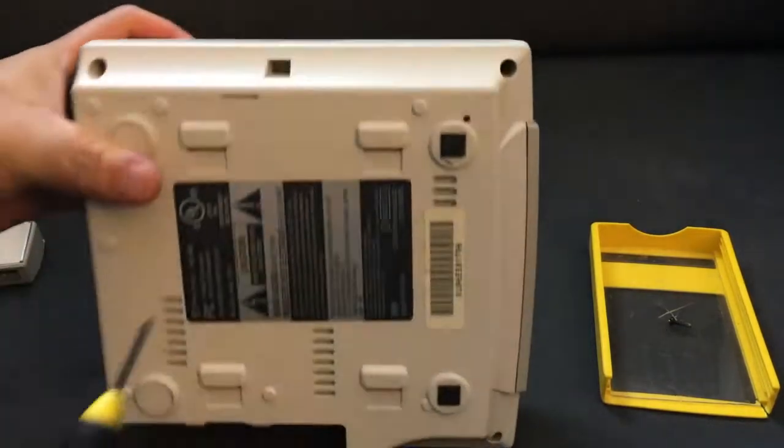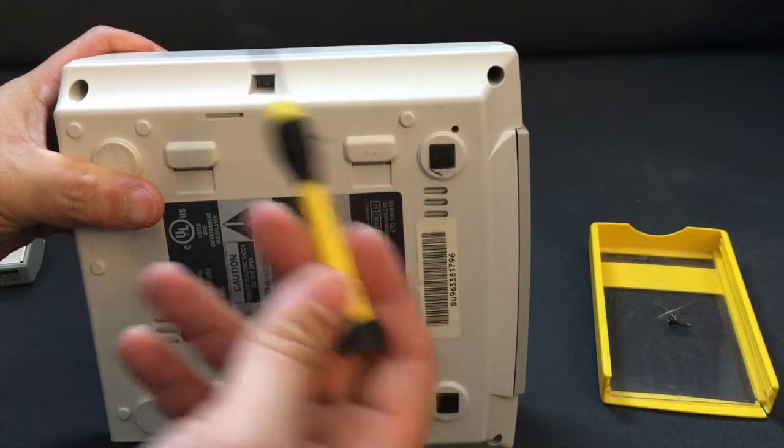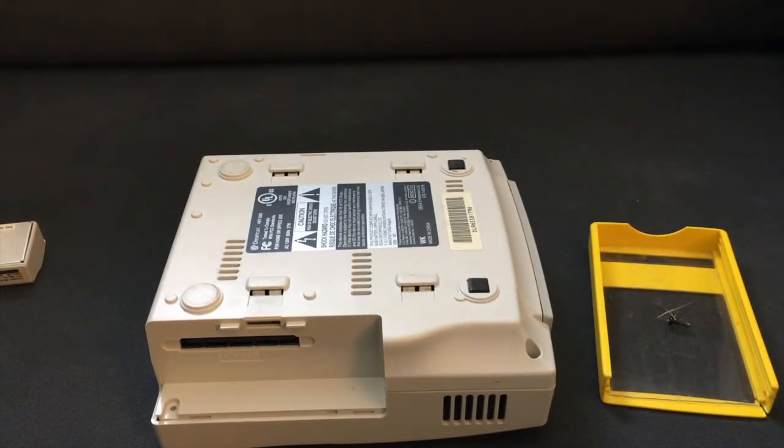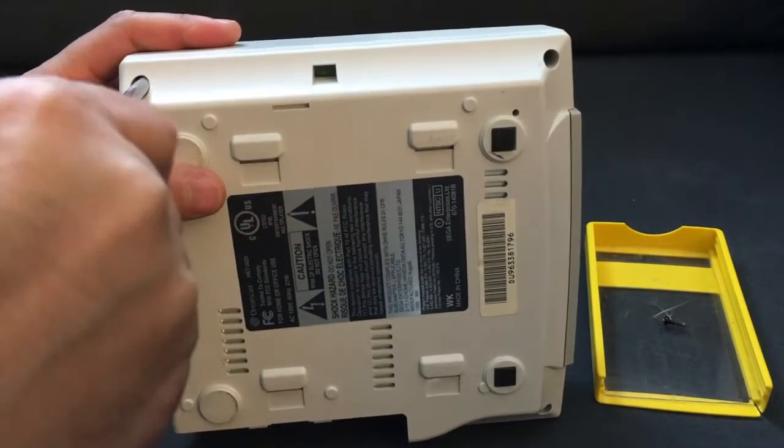Part of the problem is this little screwdriver has a fat piece on it, it won't let me get in there, so I'm going to pause and grab a different screwdriver. Alright, we've got a better screwdriver, let's go ahead and get in here.